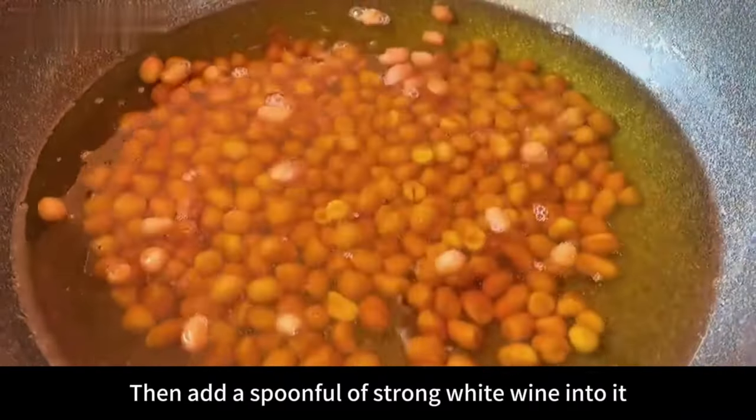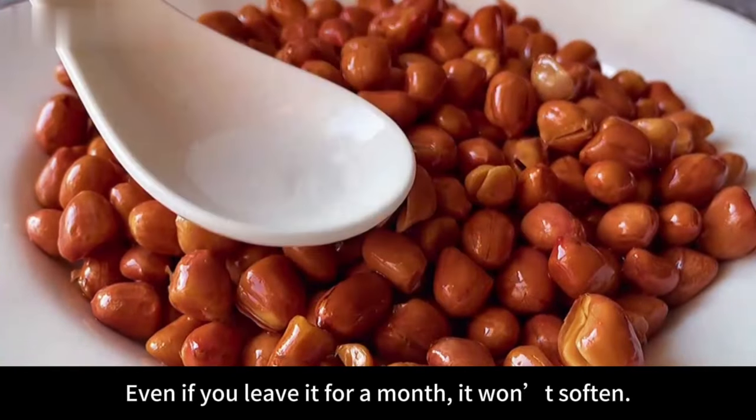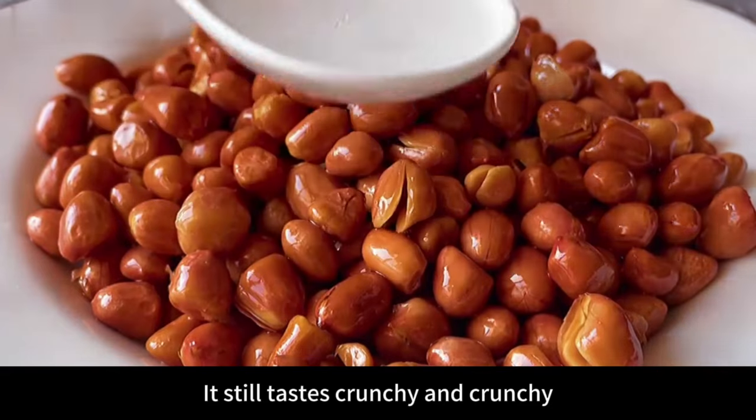Then add a spoonful of strong white wine. This will keep the peanuts fresh longer — even if you leave them for a month, they won't soften and will still taste crunchy.